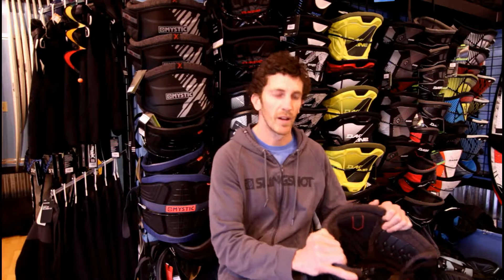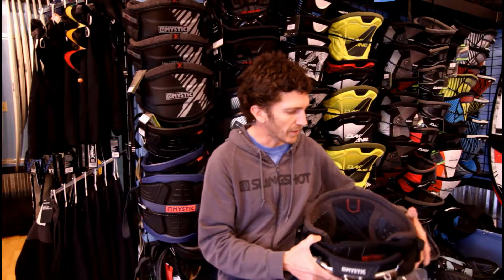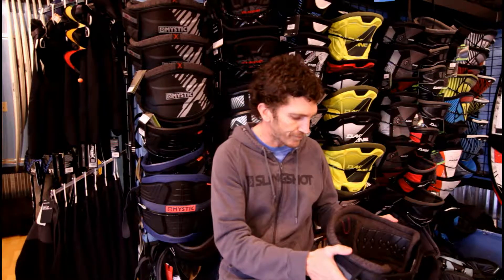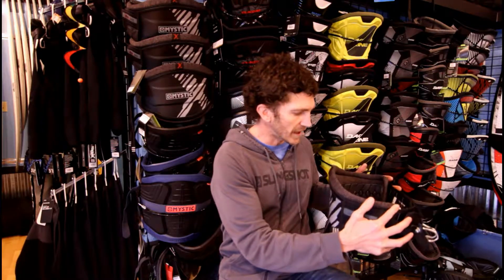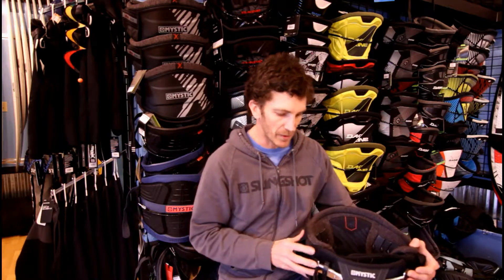Overall, this is without a doubt the best and most comfortable harness I've ever worn. It stays in place better than anything, both with the hook or with the slider rope system. It has a fairly narrow or smaller fit, so it really stays below your ribcage and you don't get much pinch. When you're riding overpowered it just stays in place and doesn't give you that squeeze that makes it uncomfortable to breathe. I'm just so happy with this harness.